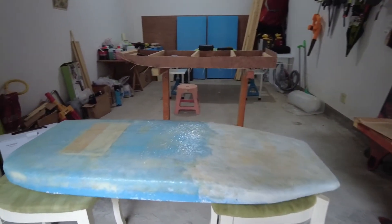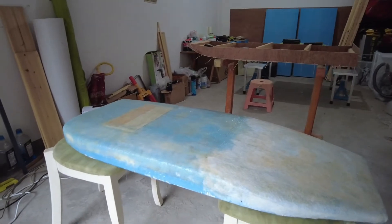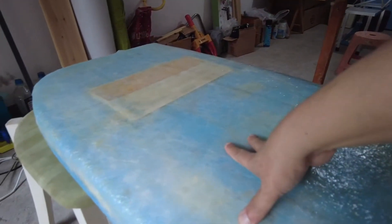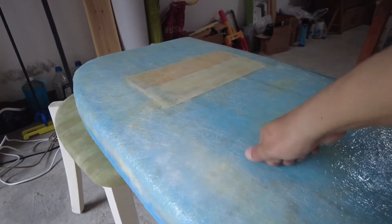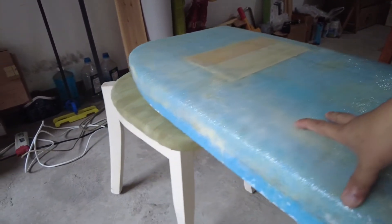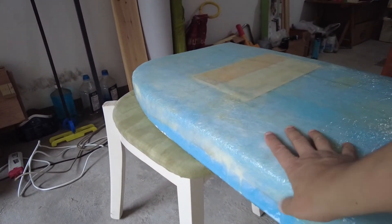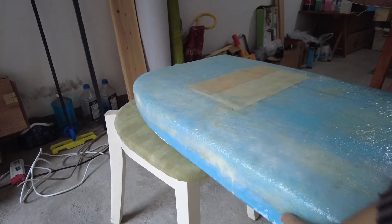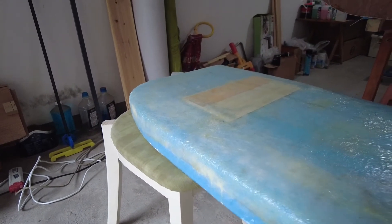First let me show you the two experiments — which went right and which went wrong. This side with epoxy fiberglass has a really nice, good finish and is very hard. It has been sitting for about 48 hours, so I just have to sand a little bit here and match the corners for the other side to come down.